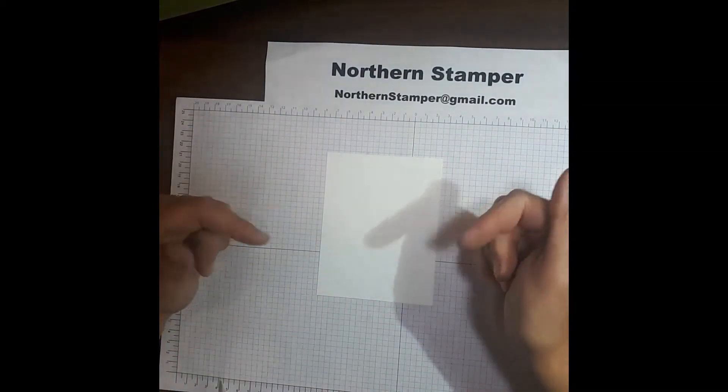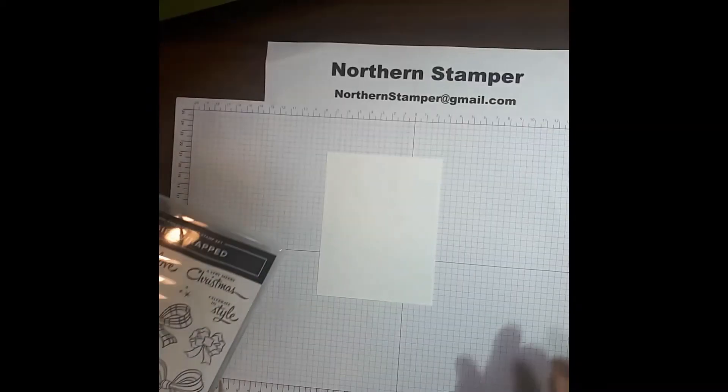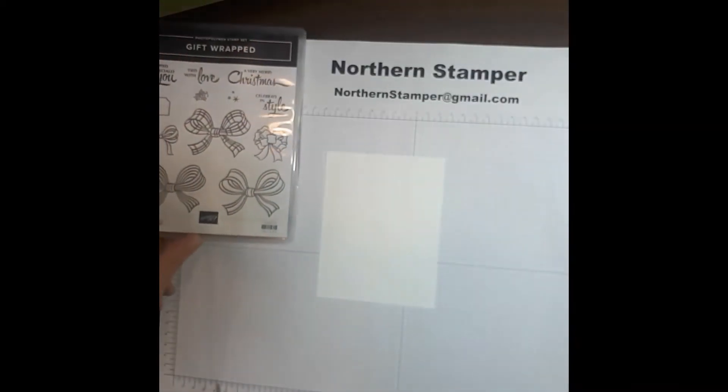Remember, Northern Stamper. Don't forget to comment below. So let's get started — we are going to use some of the stamps out of this stamp set.